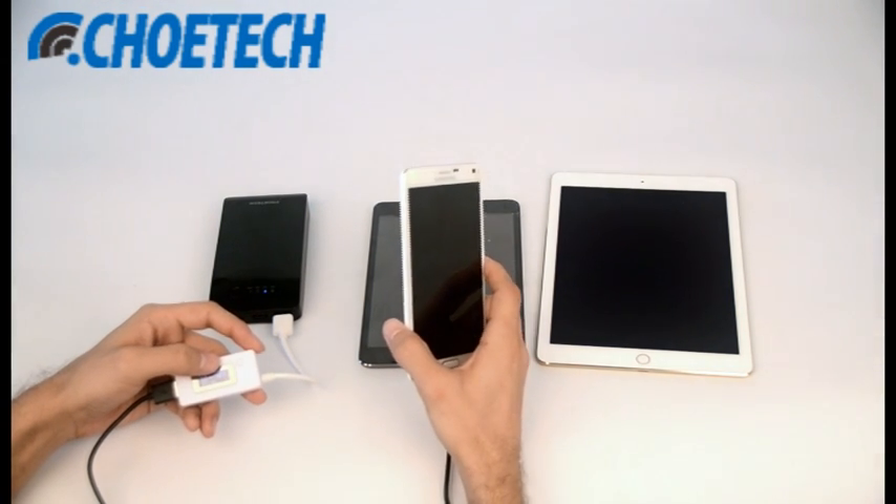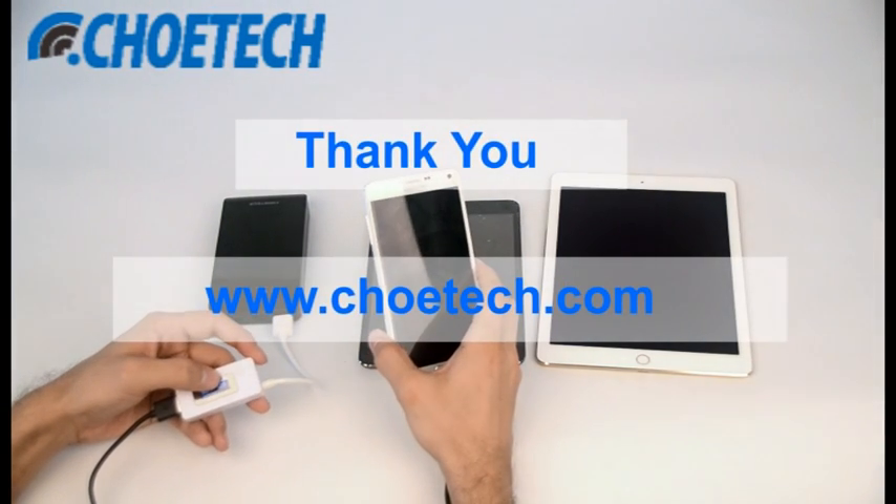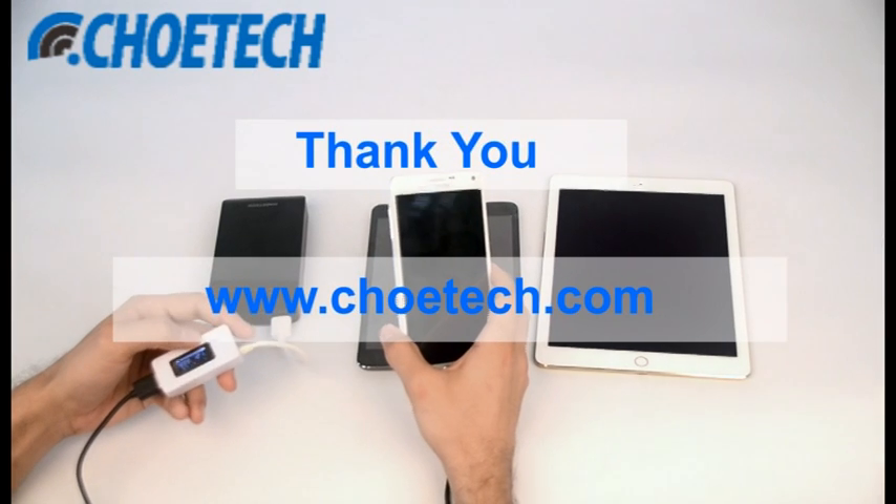That's all from us. Thanks for watching this video. For more details about this power bank, you can log on to our website at www.chartech.com.